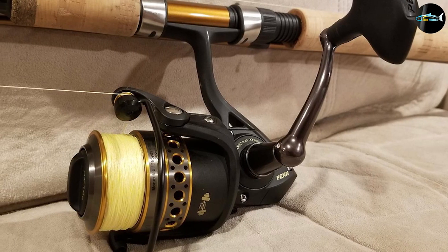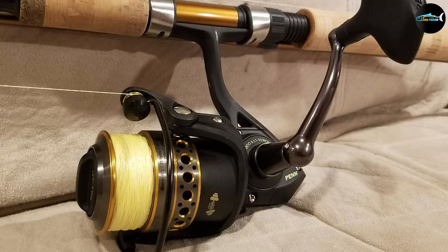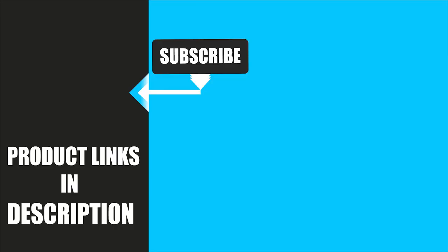That's all for today. We upload fishing product review videos every single day. So don't forget to subscribe and hit the bell icon for upcoming video notifications.